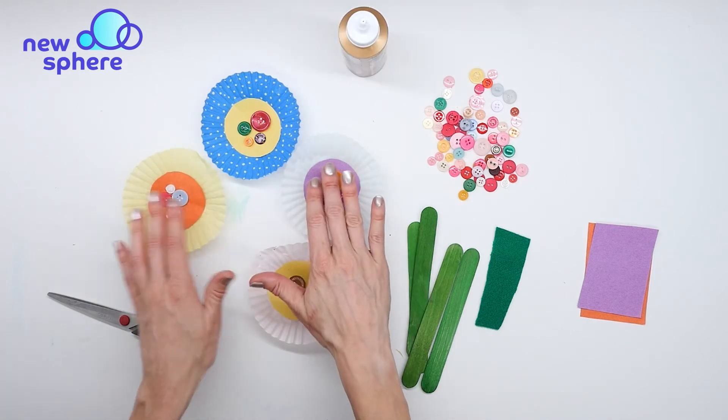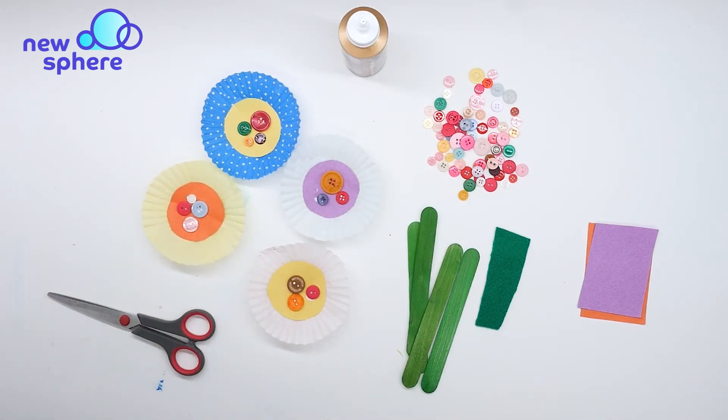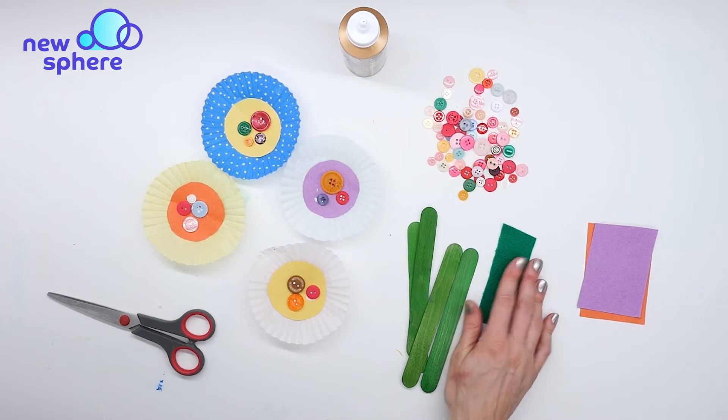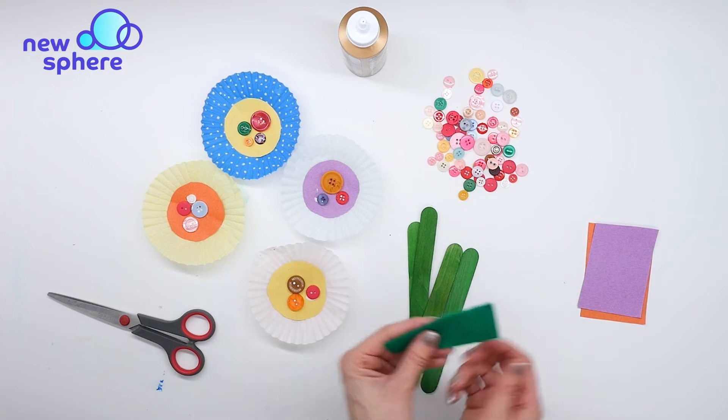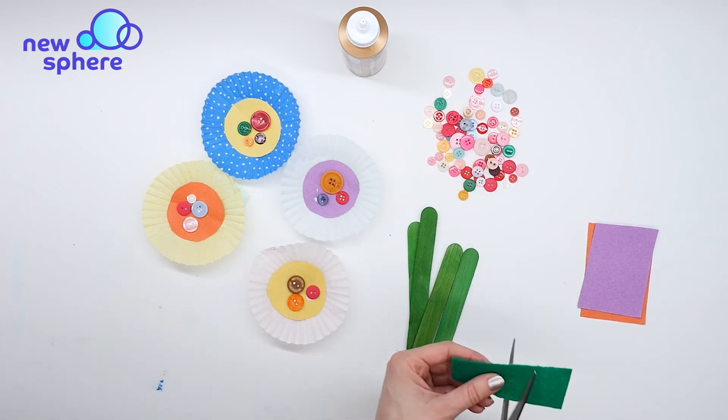Now all my flowers are done. I'm going to take my green felt — and again you could just use construction paper — and I'm going to cut some leaves out, one leaf for each flower.